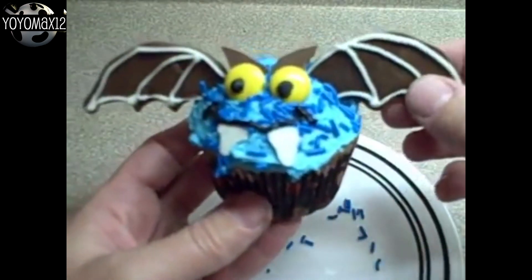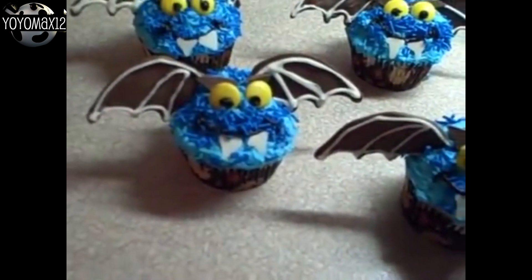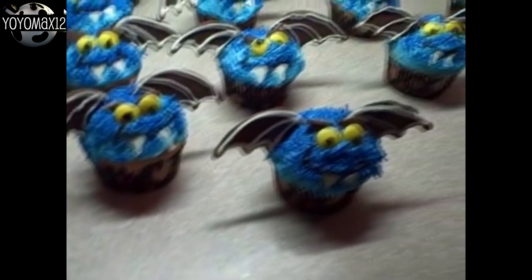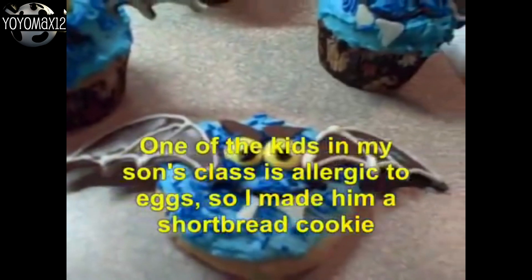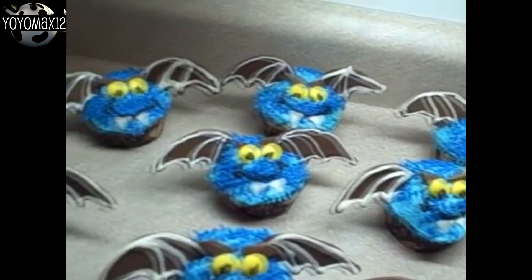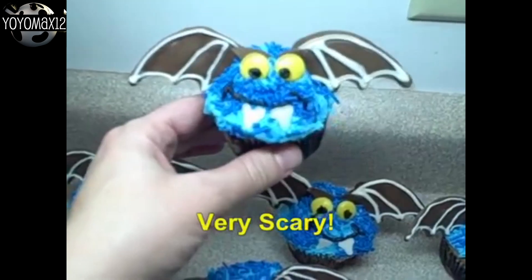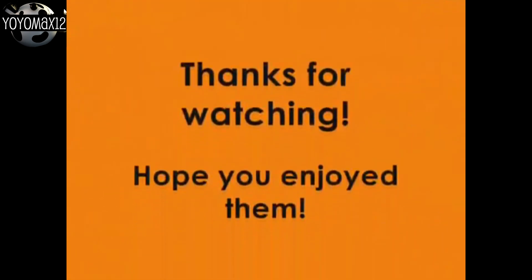Here's a throwback from 2008 — this is when I first started on YouTube, one of my very first videos. The video quality is terrible and there's no voiceover, but they're really cute bat cupcakes. If you're looking for a great cupcake to make for a kid's party, they're cute and easy to make. Click on your screen or look for the link in the description box. Thanks for watching!